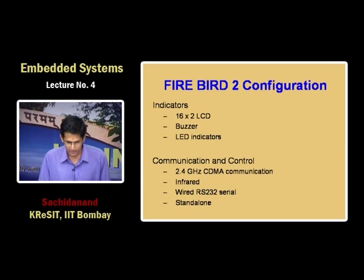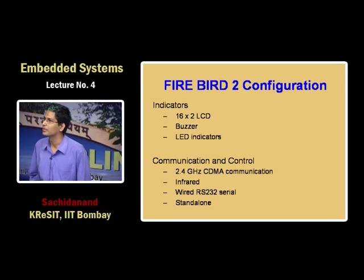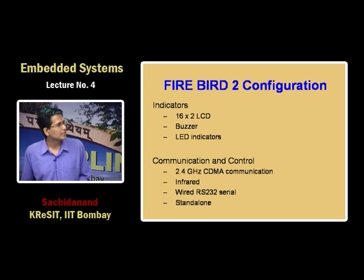It has an LCD, buzzer, and LED indicators. The best part is it has a 2.4 GHz CDMA wireless transceiver. Using this device, at any given instant you can have 3000 machines talking with each other simultaneously. That is what makes it ideal for mobile sensor network and collaborative robotic research.